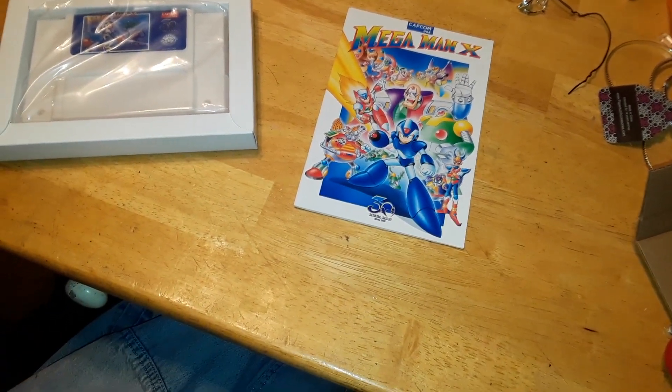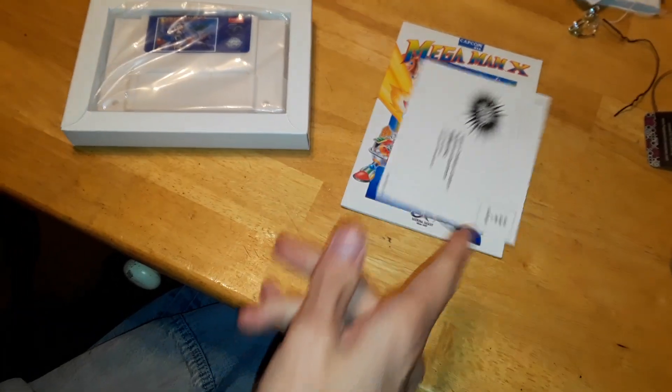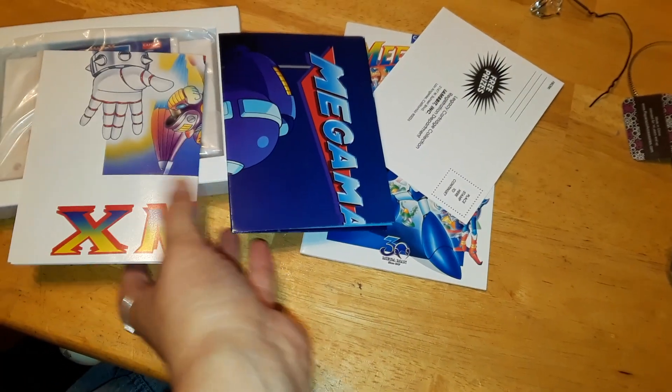That almost looks like an original Capcom branch card. Oh please, don't tell me that's a freaking poster — two of them!